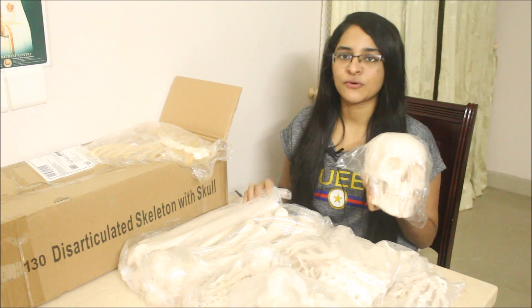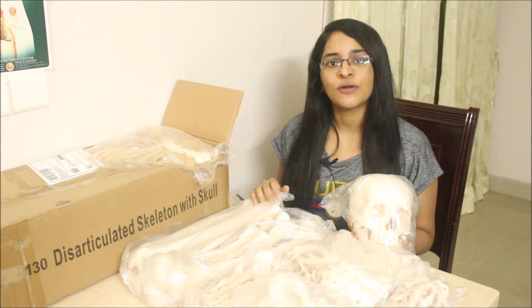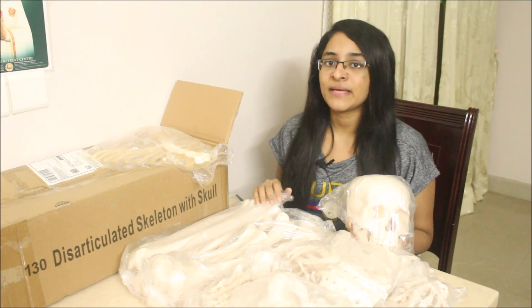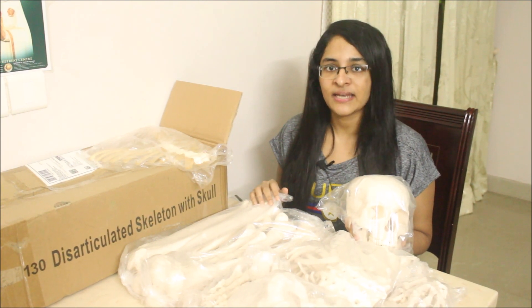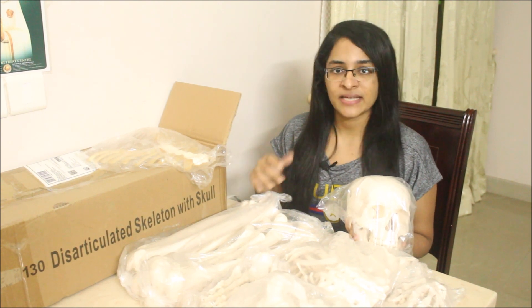So this is all about the bone set. If you want details of a similar bone set, you can message me on my Instagram page, Angelina Isaac Lectures, or email me at angelovita1999@gmail.com. The link and email ID are given in the description below. Thank you so much for watching.